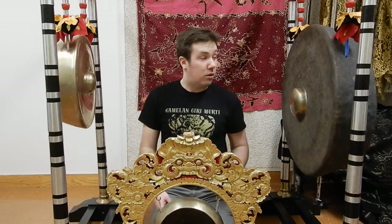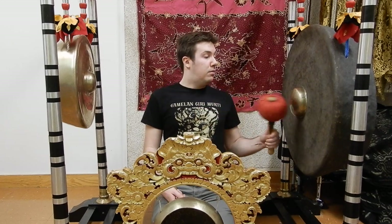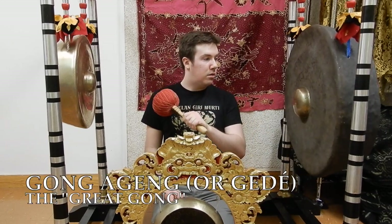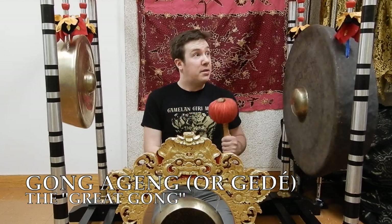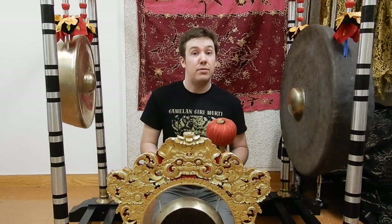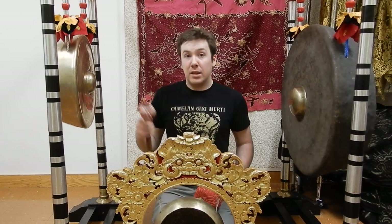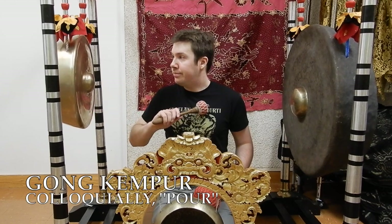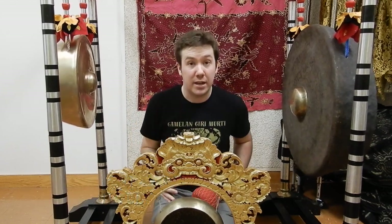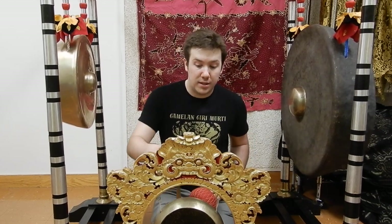There are three gongs here. The largest is the great gong, or the gong ageng. It's got the best sound. It's also got the name of the ensemble — when you christen one in a ceremony, you actually name the gong. The middle-sized gong here is pulu. And the smaller gong down here is either called mong or tong, depending on the style.